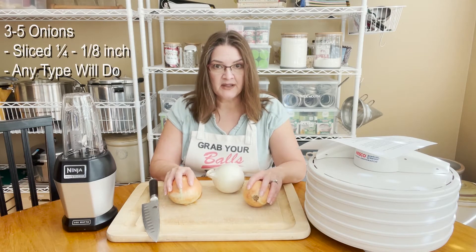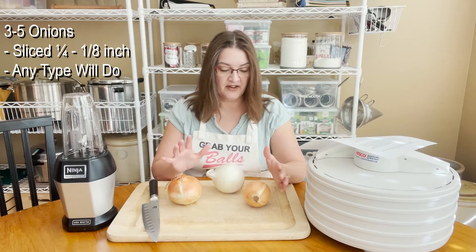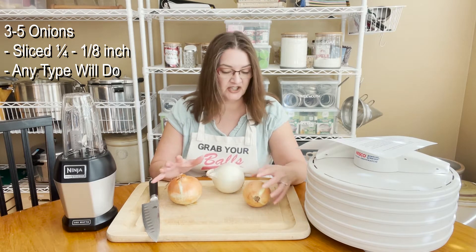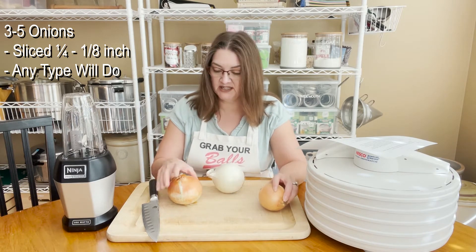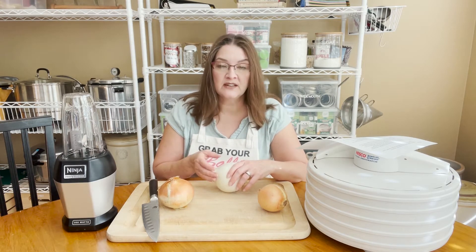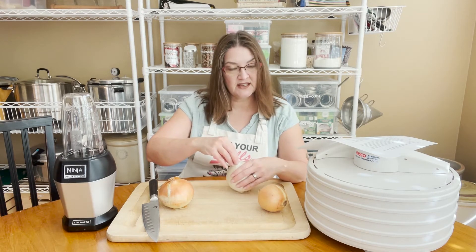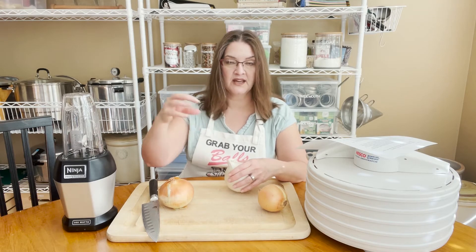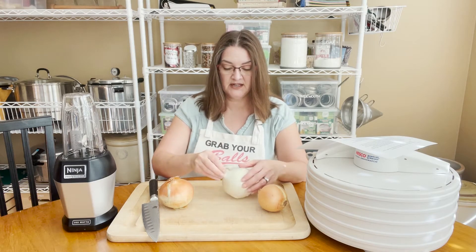The ingredients you need to make onion powder are three to five onions — just pick your onions. I have a selection here: this is a regular yellow onion, this is a sweet onion, and this is a white onion. You can also use red onions. You can dehydrate green onions too, and you can also dehydrate the green if you grow your own and pull them out of the ground — they have the green stalk that sticks out of the onion, and you can actually dehydrate that as well.